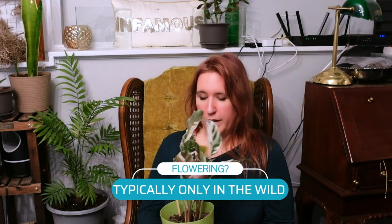Will it ever flower? Probably not as a houseplant. They have been known to flower in the wild, but for the most part you probably shouldn't expect to see any flowers. If you do, they're white and very pretty, kind of feathery looking, like with most calatheas — it kind of looks like a Christmas cactus bloom. But honestly, you're probably not going to see it.